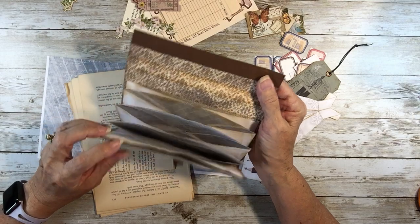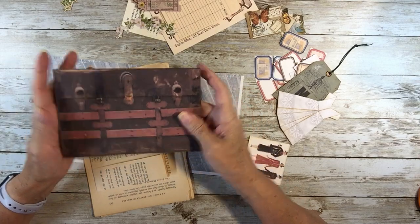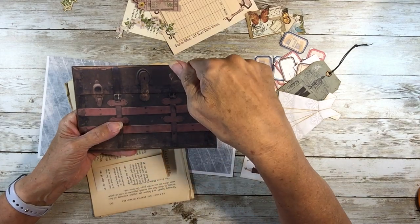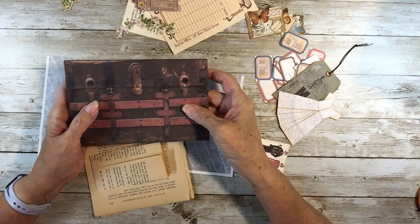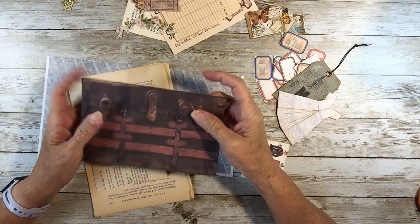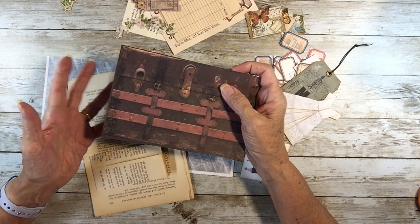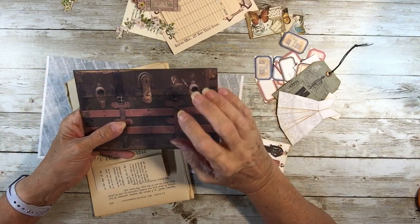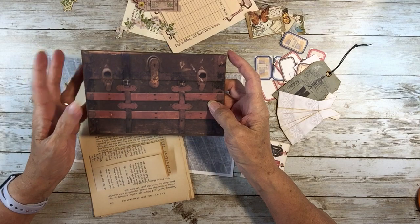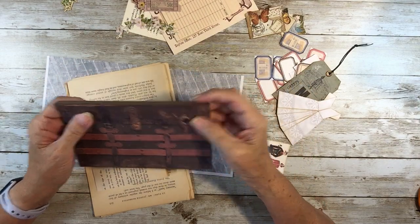I pulled it out, looked in it, and realized I have not put any junk in my trunk - so that's what I'm going to do today. I'll post the video and the digital kit link on my Etsy shop below. We're going to do several and make this like a little series of different easy ephemera for our junk journals, and fill this up because I've got some space.